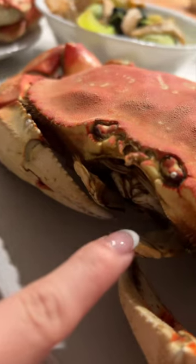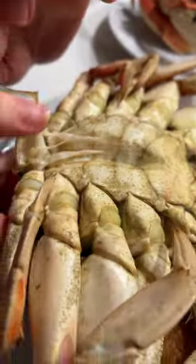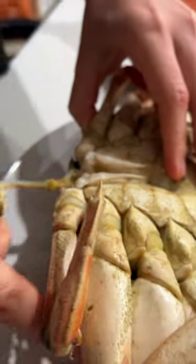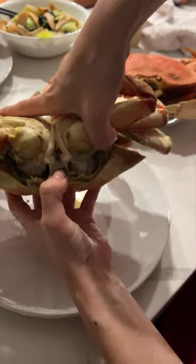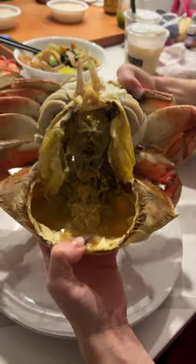Today I taught my family how to eat crab, so buckle up if you want to learn too. First, you flip the crab over and take out the triangular shell piece — it pulls out some inside guts, so don't get grossed out by that. Then for the most crucial part, I place one hand under the hard shell.